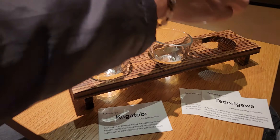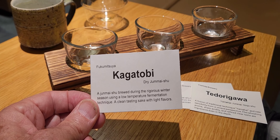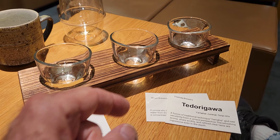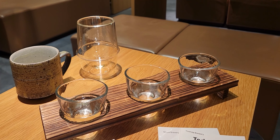The first one, to me, tastes more like any sake I've ever had. The second one, maybe. The third one's good too. Okay, that's it.